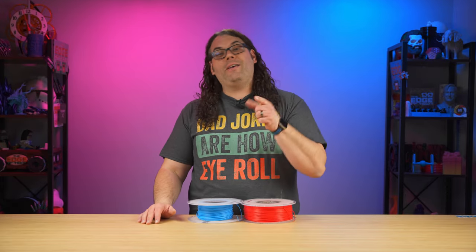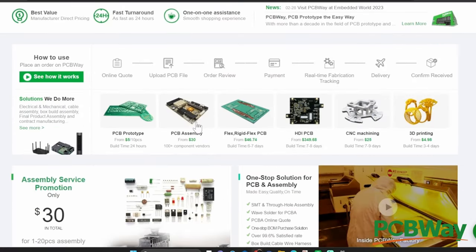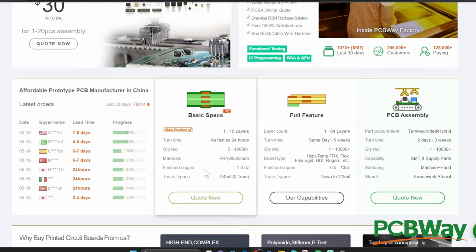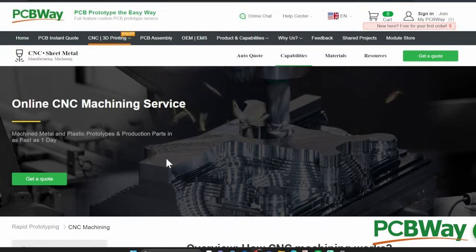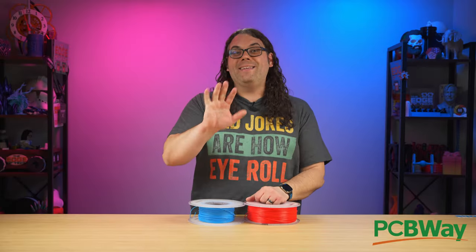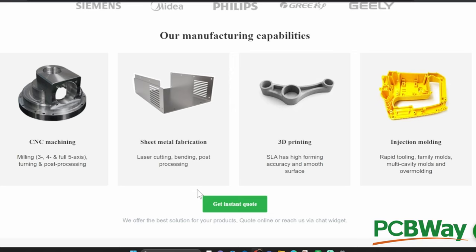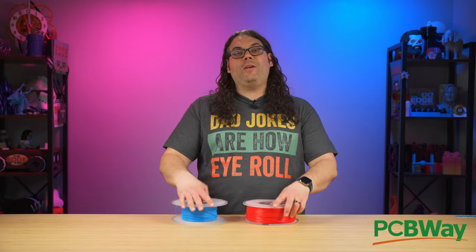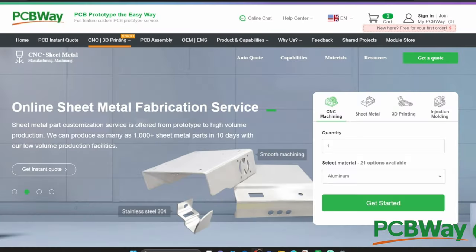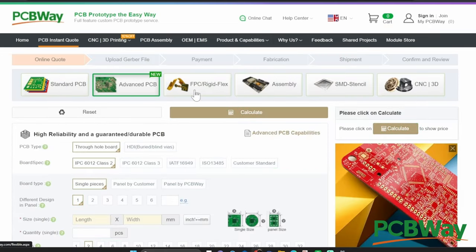Now is a great time to tell you about today's sponsor, PCBWay. They offer custom PCBs, CNC work, and 3D printing services — a ton of different materials and filaments you can't do at home, like metal 3D printing. They have an awesome website and their customer service is always on standby to answer any questions you have. Hit the link in the description below to check them out — you're going to get some amazing parts and PCBWay will not do you wrong. Thank you so much PCBWay for sponsoring this video.